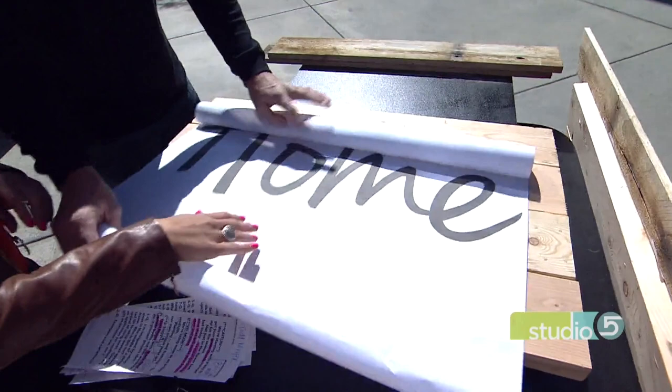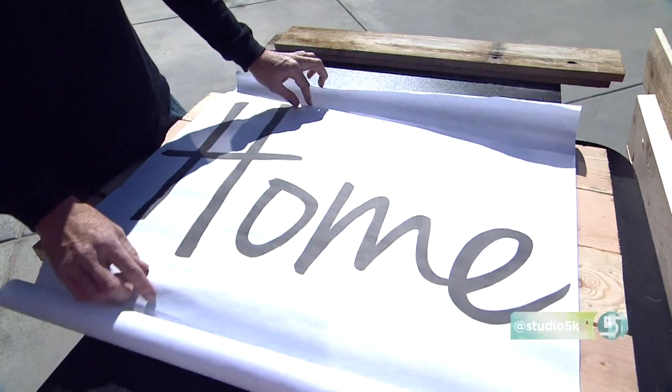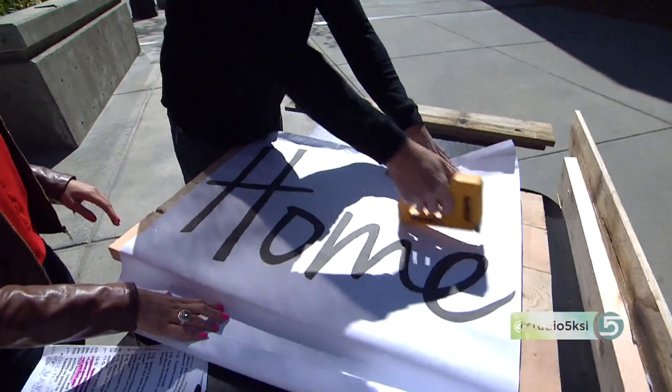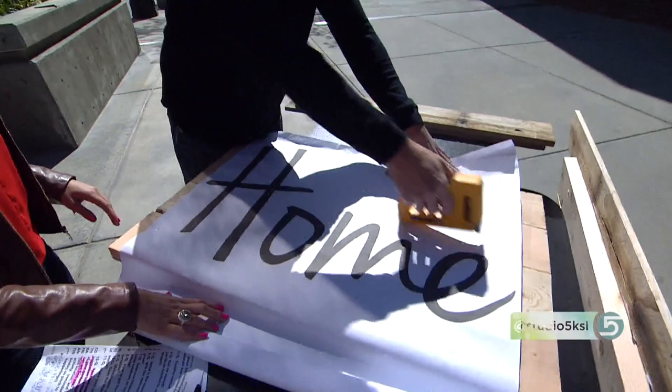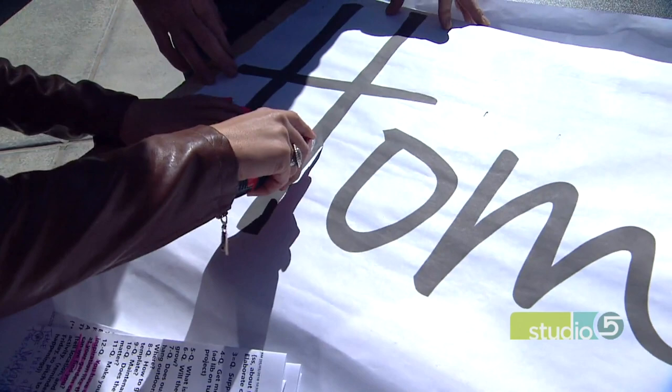So once you have that printed, this is what it'll look like. We did one that says 'home' — I'm a homey kind of guy. I want to make this for my mother for Mother's Day. Once you're at this point, you're going to take a stapler and staple it quite a few times around, maybe close to the letters. Now we have an outline of where we're going to do the moss. Get your knife, cut it out — however you want. We can all do this.